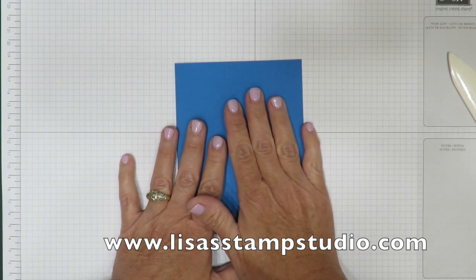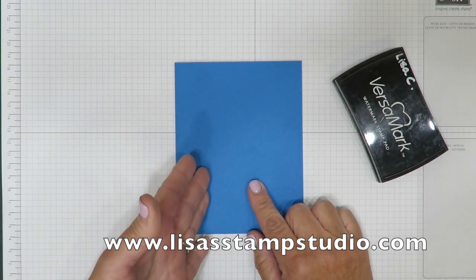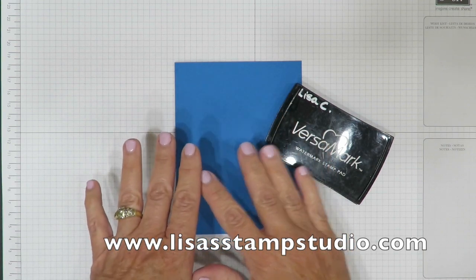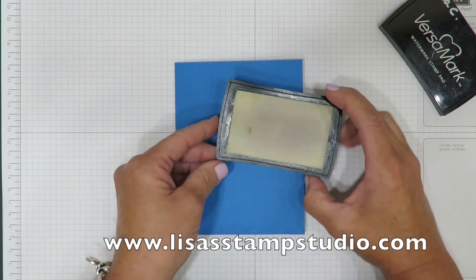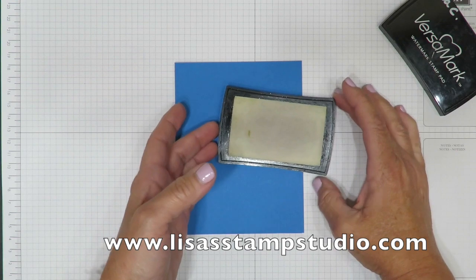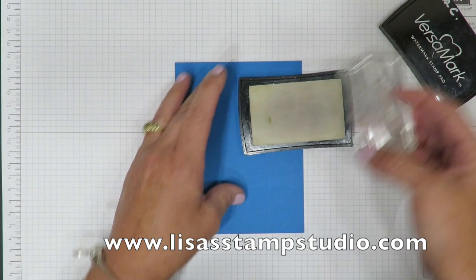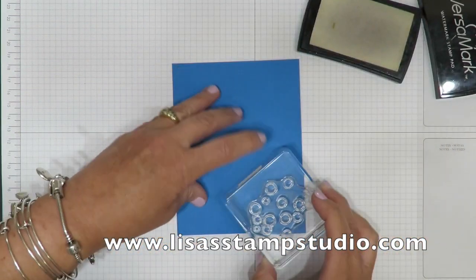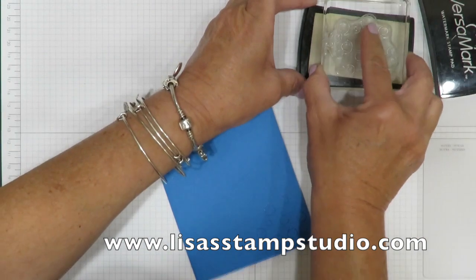So this is the base of the card and we're going to do some background on here first. Now you can use the same color ink — this is Pacific Point — but I'm going to use Versamark. I find that the tone is a little bit lighter, a little bit more subtle. Versamark is a watermark ink pad. We have a reinker so you can simply reink it. The great thing about the watermark pad is you're going to get the tone-on-tone look without the vibrancy of the actual ink, and as it dries it's actually going to become just a little bit darker.